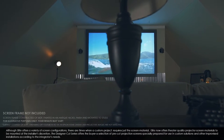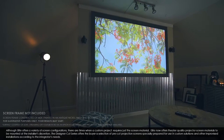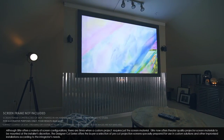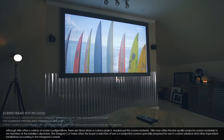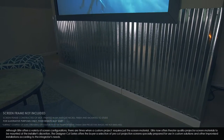Although Elite offers a variety of screen configurations, there are times when a custom project requires just the screen material. Elite now offers theater quality projection screen materials to be mounted at the installer's discretion. The Designer Cut series offers the buyer a selection of pre-cut projection screens specially prepared for use in custom solutions and other improvised installations according to the integrator's needs.